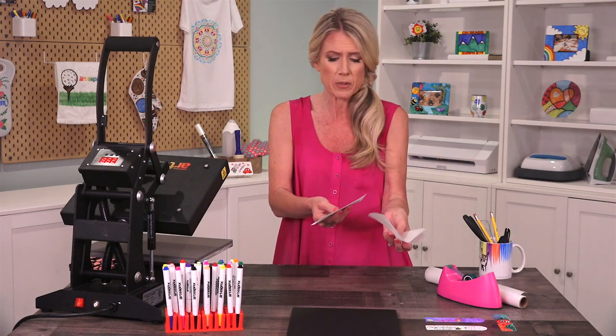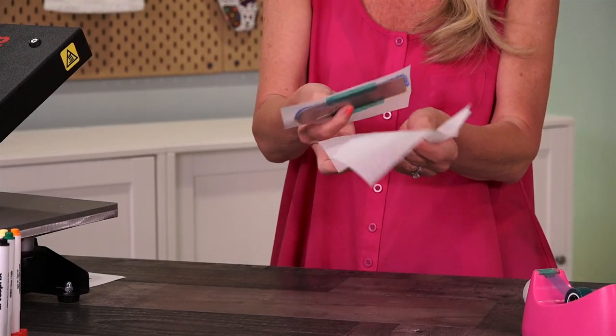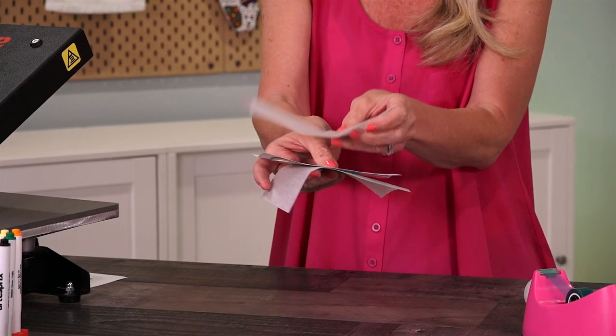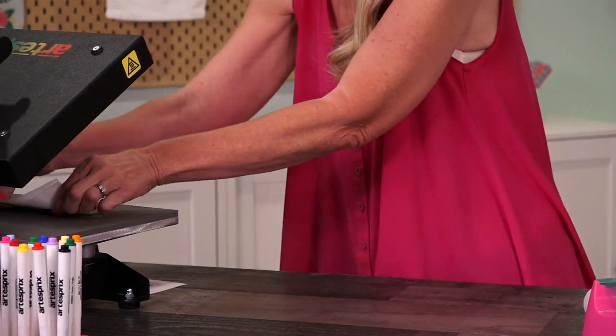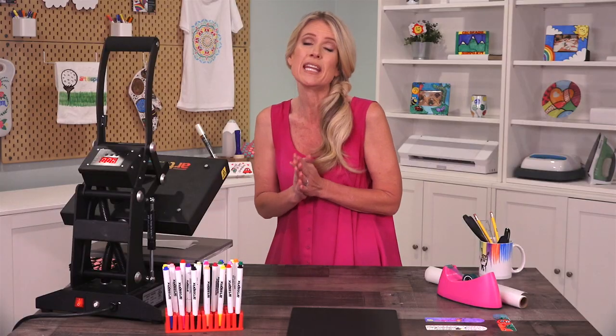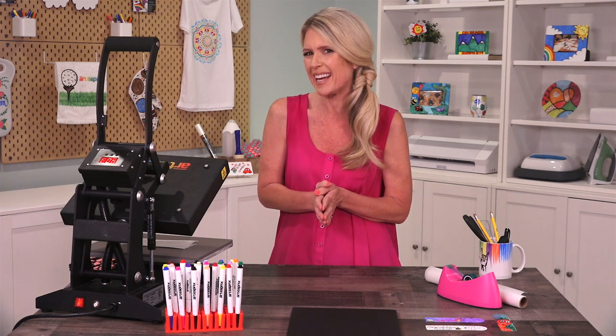So now it's time for our sublimation sandwich. I'm going to take two pieces of protective paper. I'm going to have my paper side up and put it in between the protective paper and add it to the heat source. I preheated my heat source to 400 degrees and we're going to time it at 45 seconds.